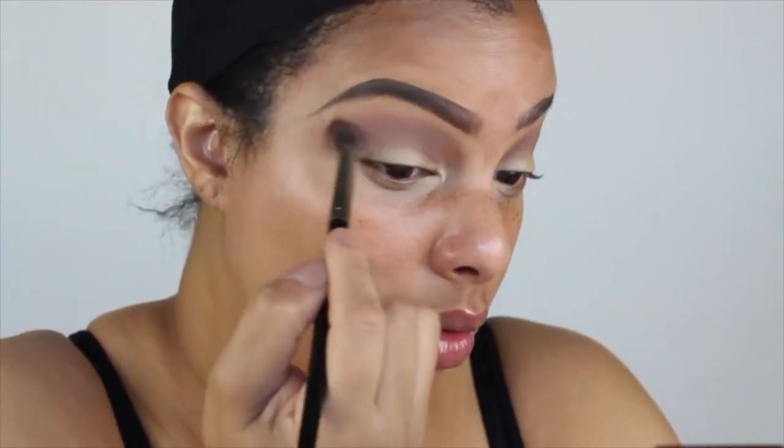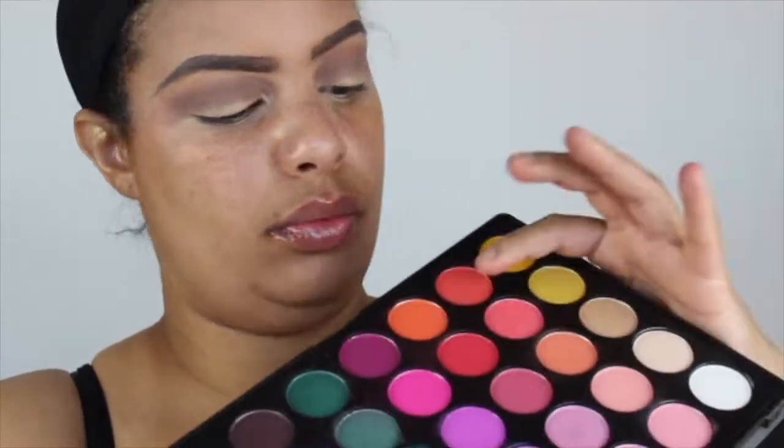I'm blending in with a Too Faced palette — I think it's a gold one, it smells like chocolate. I'll list that in the description box below. Now I'm going in with my Morphe brights palette. I was deciding what transition color to use — initially I was going to go with orange but I decided to go in with the peach shade first, then orange, then a reddish shade, which actually came out looking like a strawberry watermelon look. You'll see that shortly.